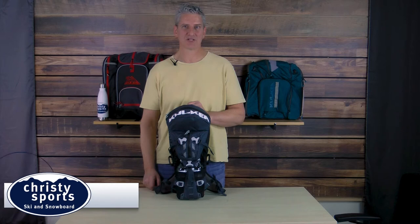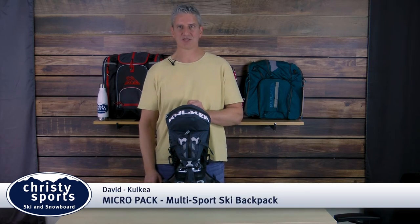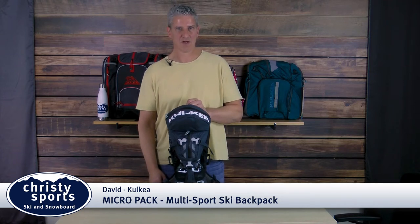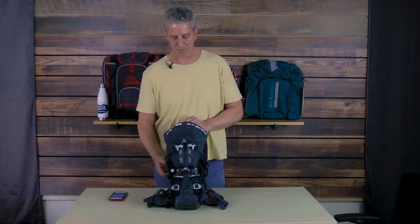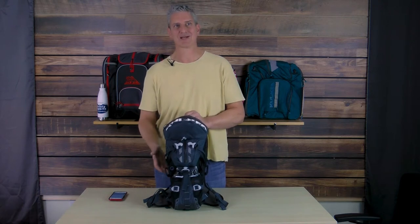The Koolkia MicroPak was designed by skiers, snowboarders, mountain bikers and hikers. The goal was to make the best necessities backpack with versatility to cross over into other sports. So if you want a pack that allows you to have a low-profile ski backpack, toss in some water bottles, grab all your gear and go hit the mountain real quickly, the MicroPak is it.